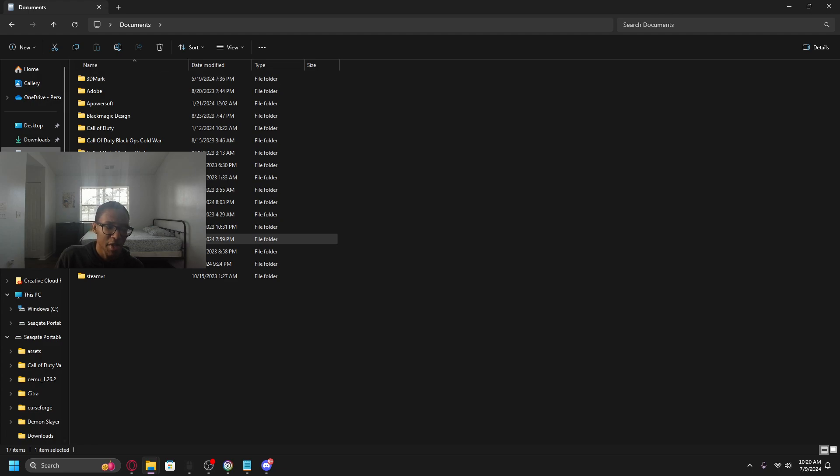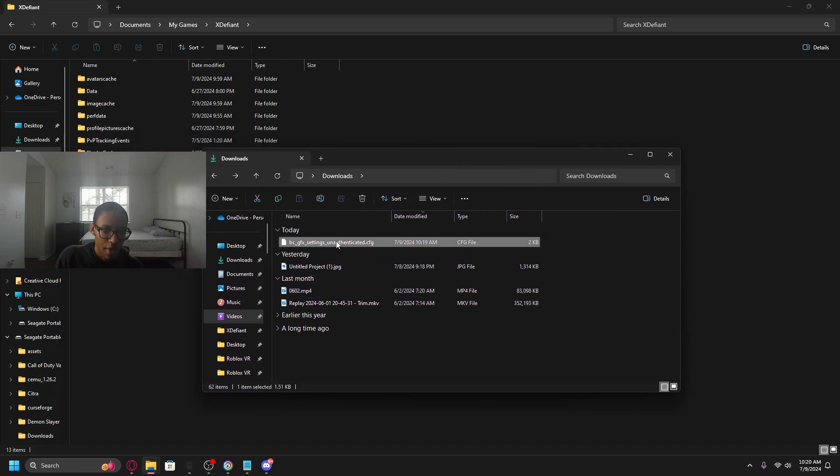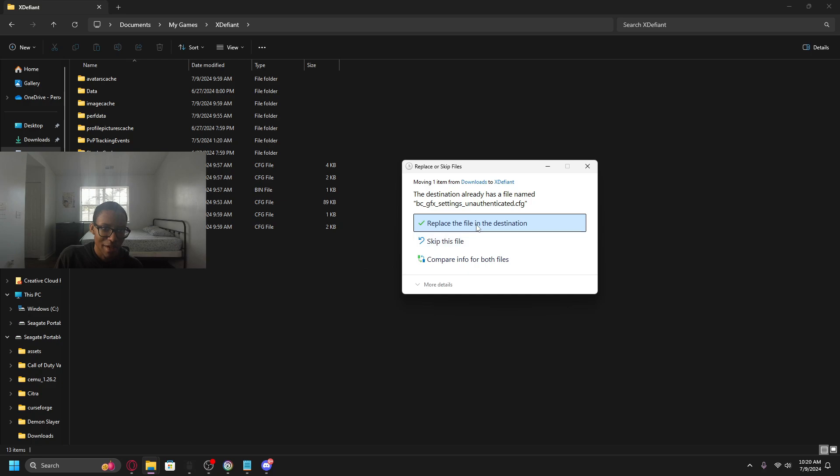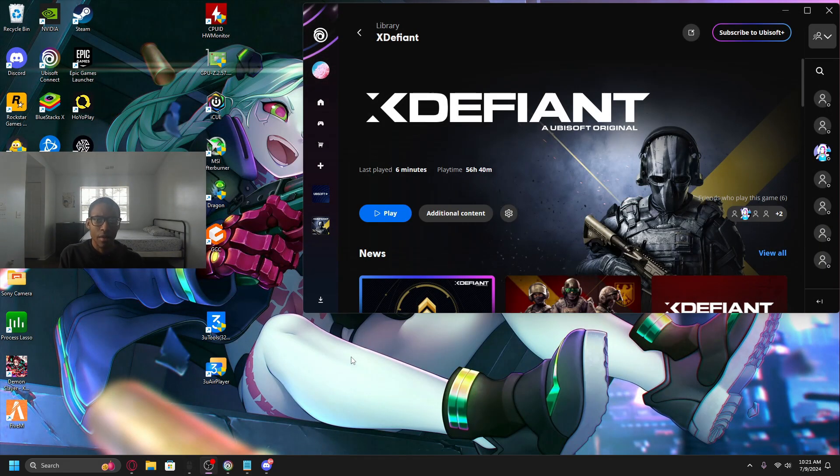To install it: go to your downloads, open File Explorer, and navigate to Documents > My Games > XDefiant. Drag the downloaded config file into that folder and replace the file in the destination. That's really it — it's as simple as that. The optional minimap one just makes your map bigger; that's up to you.